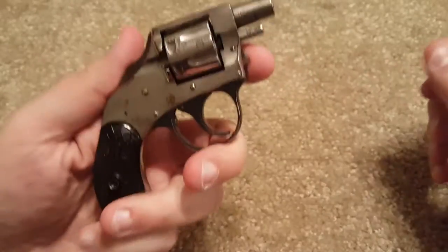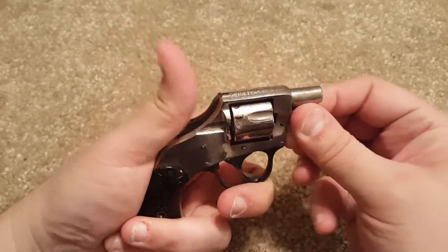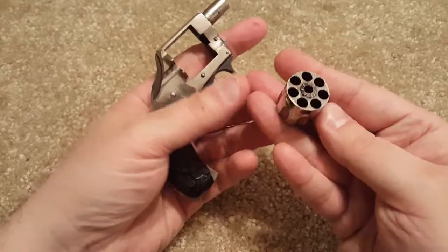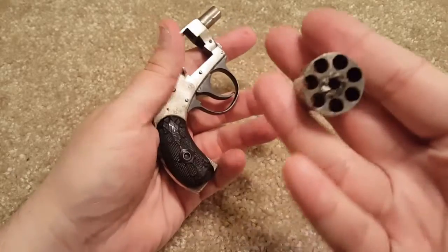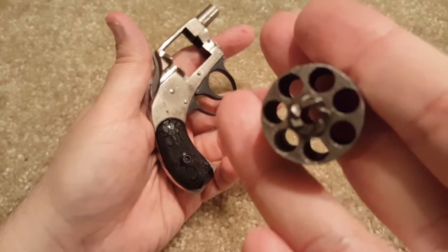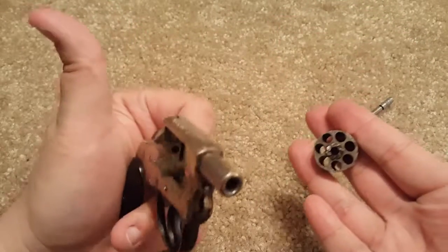So let's just take this apart. As you probably know, on some of these old firearms there's a lever right here — you push that, then you pull the pin out, and then the cylinder pops right out. This one right here is a seven-shot cylinder, so you get seven shots.